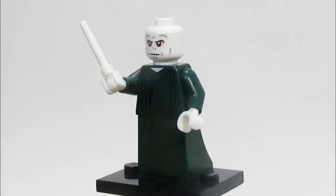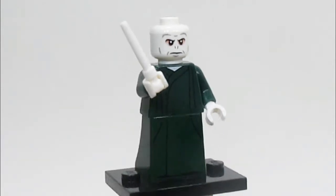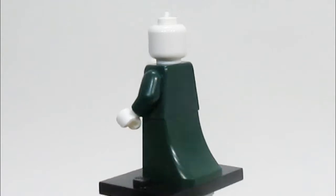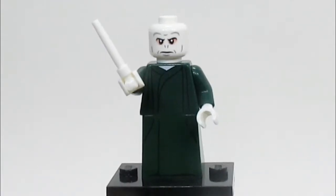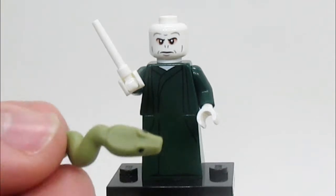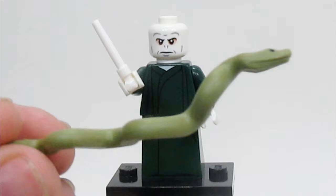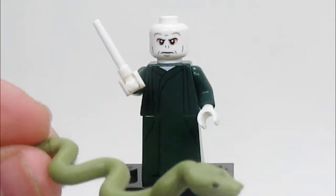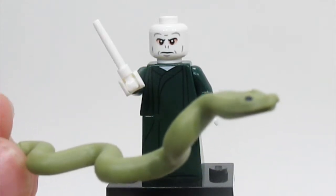Here is Voldemort, and I think he is done extremely well. His face printing looks phenomenal. The green robes use the dress piece, which I think looks good. Voldemort's accessory is Nagini, and this is a very strange piece — it really doesn't seem Lego, and it actually doesn't fit onto studs very well. Maybe that's intentional, since Nagini is technically not a Lego — she's a Horcrux.